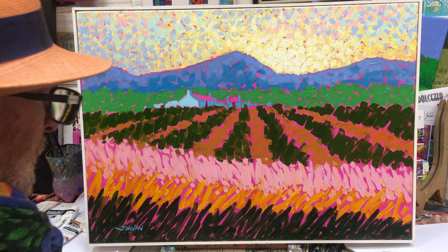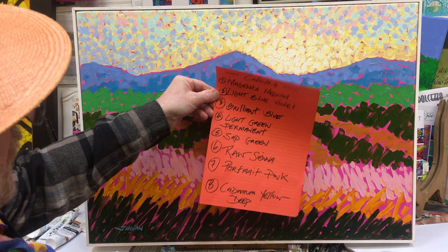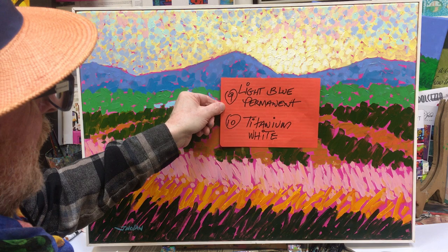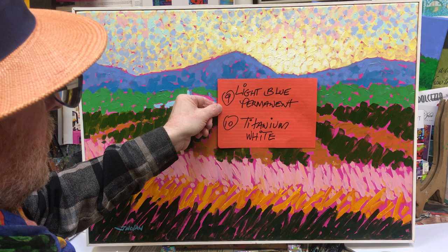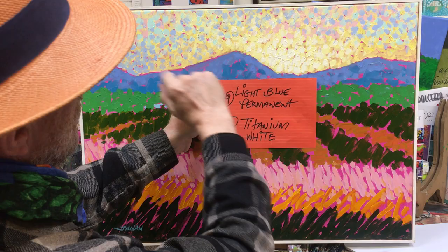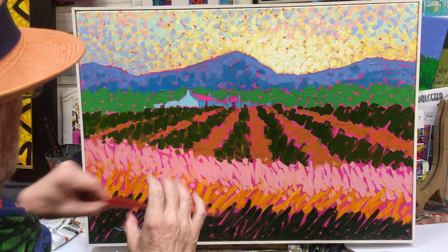I did actually forget two colors — they were on a smaller piece of paper. Colors one to eight you all have. The last two: number nine is light blue permanent, number ten is titanium white. I have a love-hate relationship with white, but any blue will do and we're going to use the white to lighten it for the sky area up here.